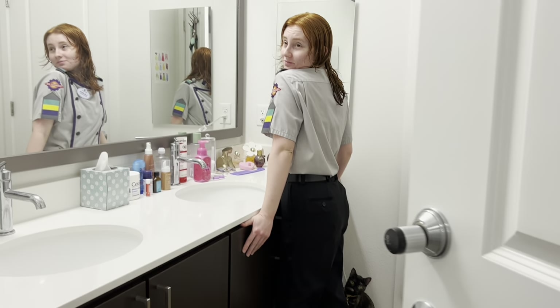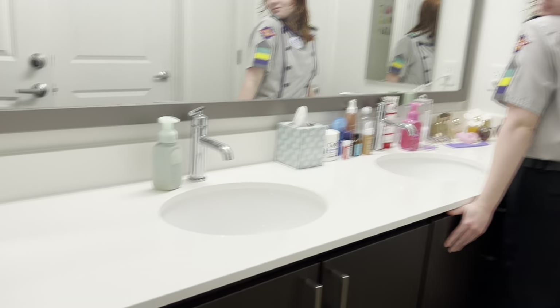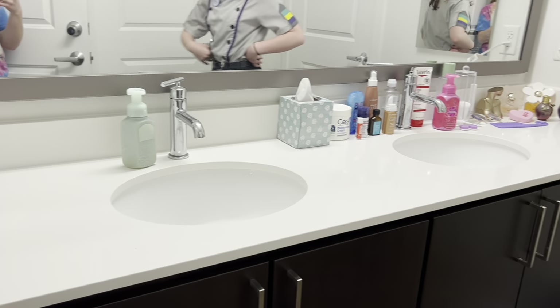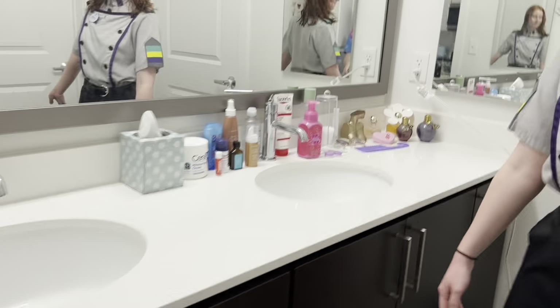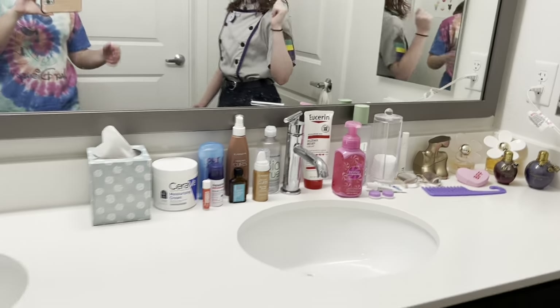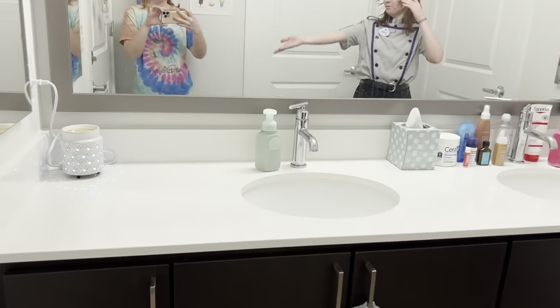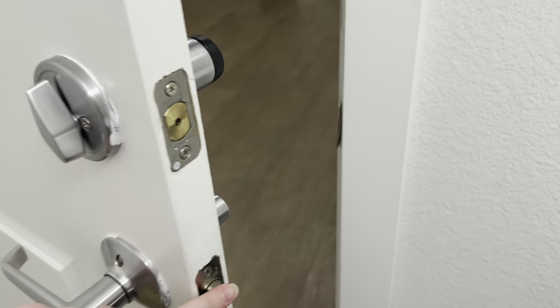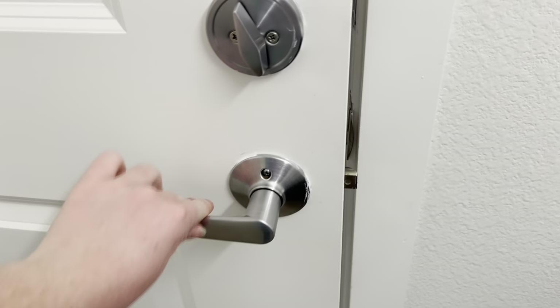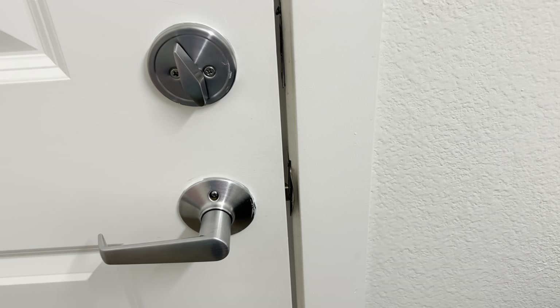Lauren is currently in here — she's about to go to work — but we will still do the tour regardless. This is what the bathroom looks like. This is my side, that's Lauren's side. You can tell we definitely have a difference in design style, but it's really adorable to see. The annoying part about our sink door specifically is that this latch doesn't work, so whenever you shut the door, it doesn't latch — sometimes it'll stay shut, sometimes it'll slide open.